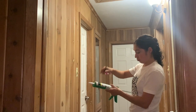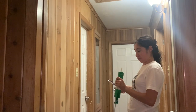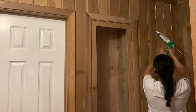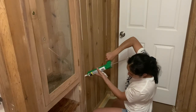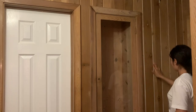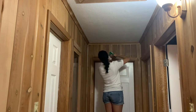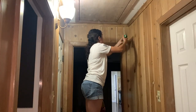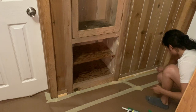Because the spacing between the boards was not all even, I decided to caulk between them with some acrylic latex caulking.